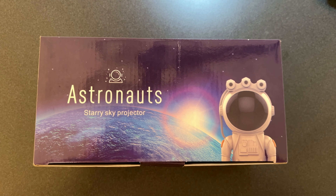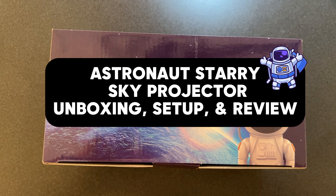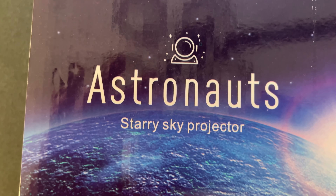Hey guys, Tech Timmy here. So today I am happily unboxing, setting up, and reviewing the astronaut Starry Sky Projector.